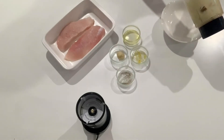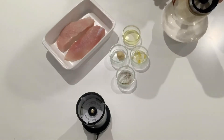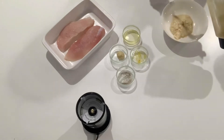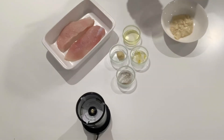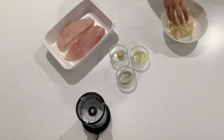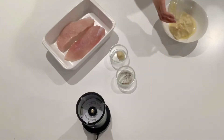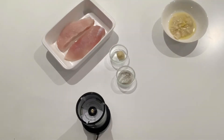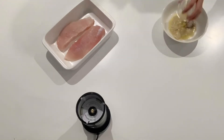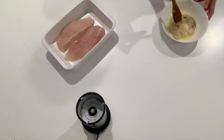You will notice that the food processor has extracted oil from the nuts and given it some sort of a paste-like texture, but that's completely fine. Now add in your olive oil, your lemon rind, garlic, and your salt and pepper and mix it all together.